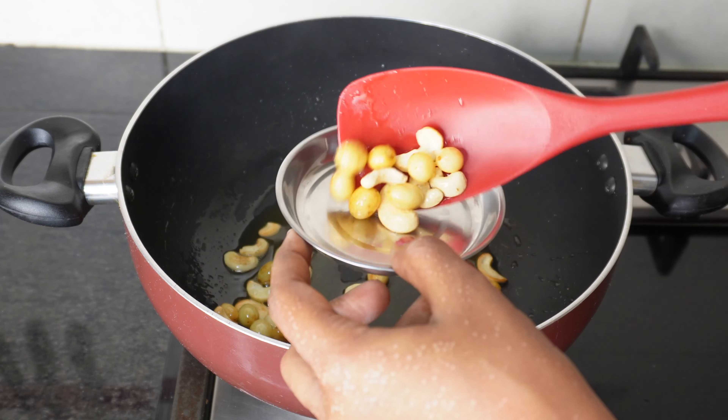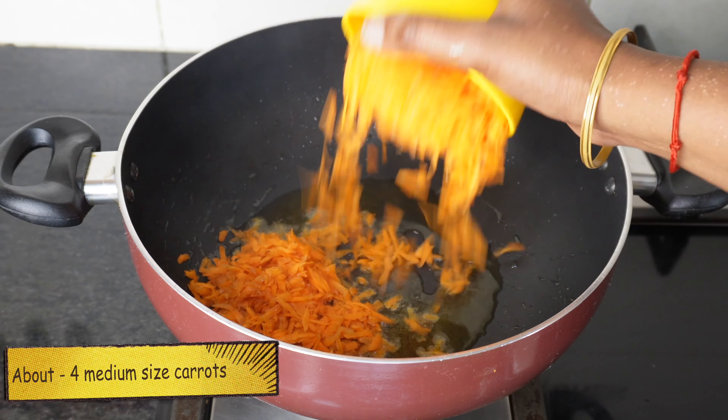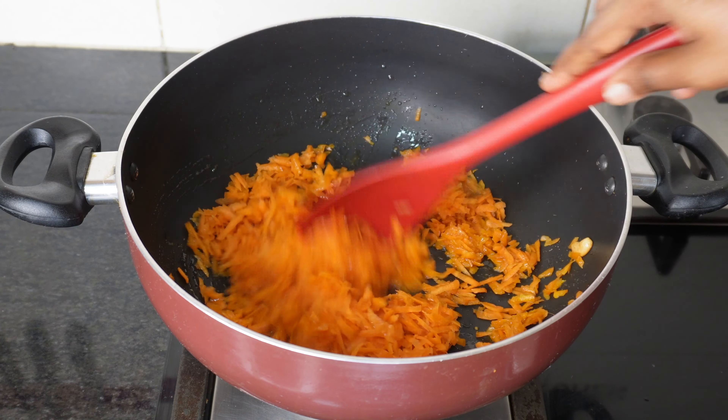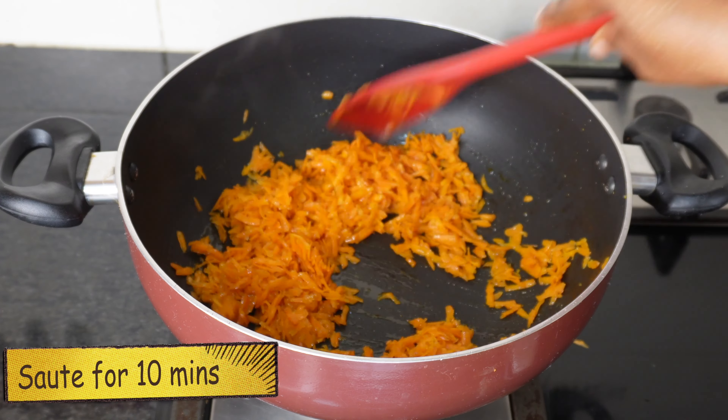Now we will add 4 medium-sized carrots — add a lot of flavor. Make the cake a little like them. Then stir it up and cook for 10-15 minutes.